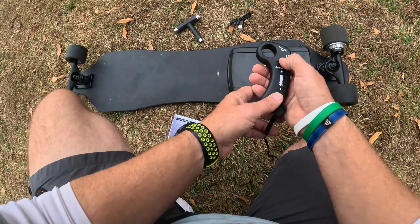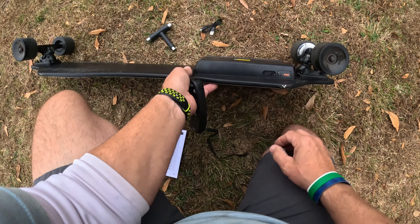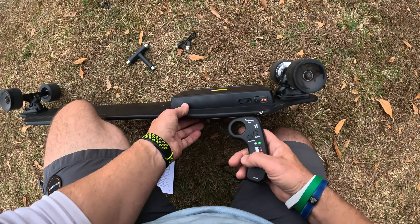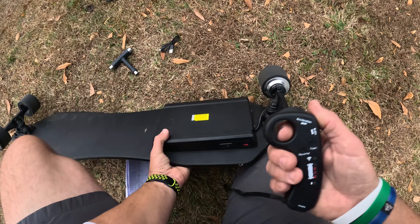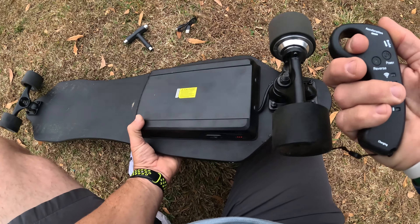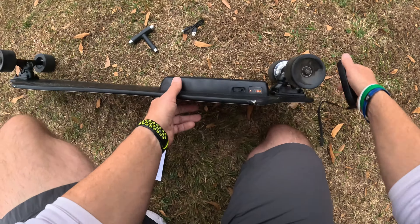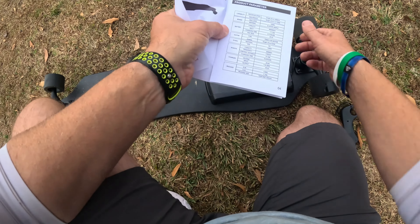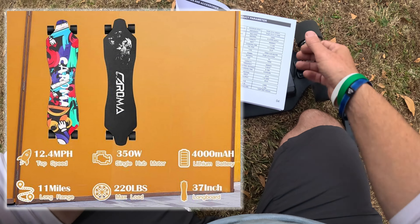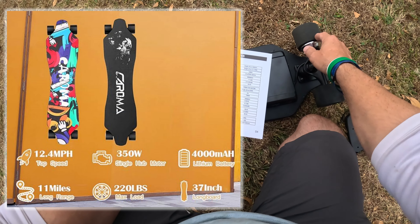Let me turn it on here — you hold that button down and check out this instant on. That little switch right there. I just rode it this morning. Listen to that, and you see how it's an instant stop. This is a 350 watt hub motor right there. The power comes from a 72 millimeter hub motor, and the single drive output is 350 watts.